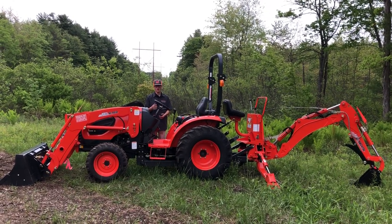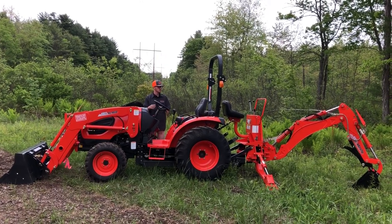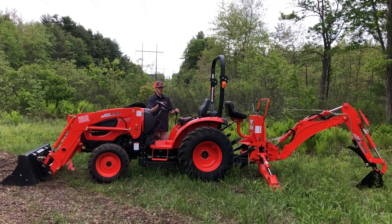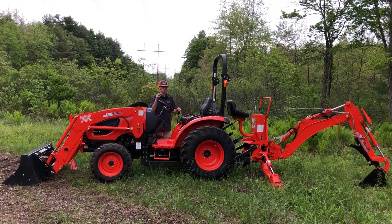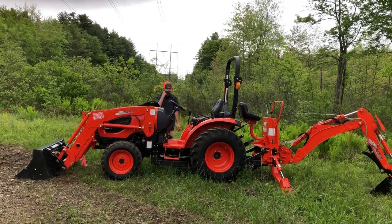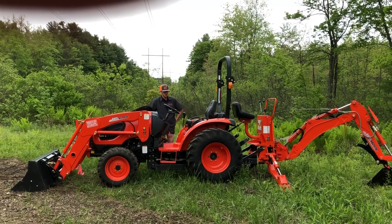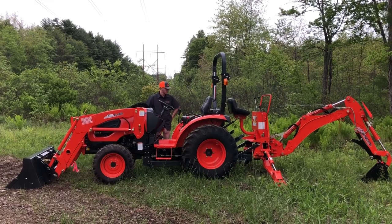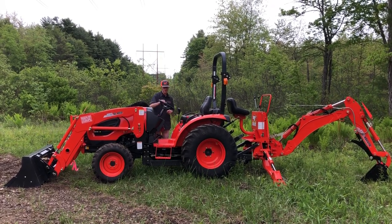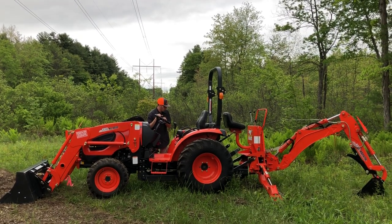I'm finding this machine really desirable for two types of buyers. First, landscapers — I've seen a huge amount of interest from landscape companies buying this machine or the CK2610. In the last month I've sold about four or five of this loader/backhoe CK10 setup just to landscape companies in Massachusetts. Second, large homeowners, hobby farmers, and weekend warriors with anywhere from 8 to 40 acres — they need something for hobby farming, taking care of animals, clearing woods, keeping trails clean, lawn care, and snow plowing.